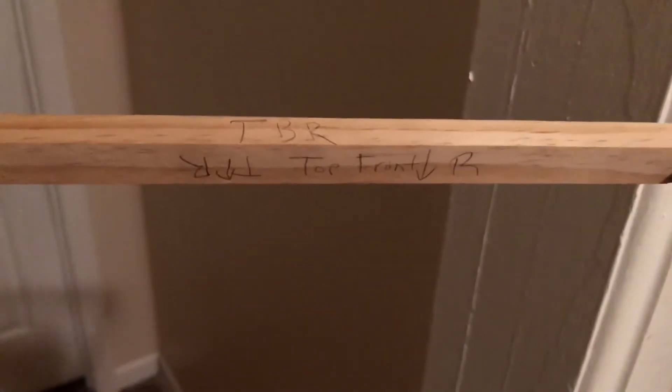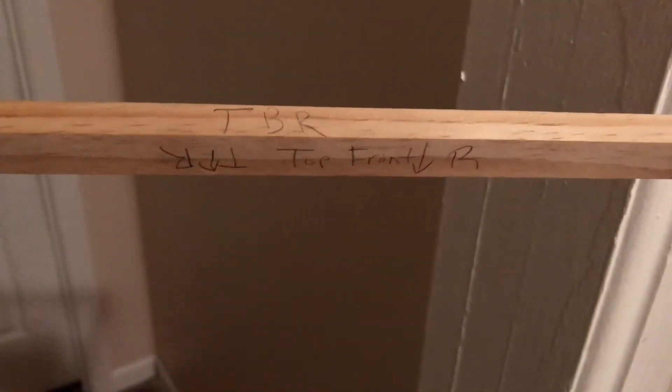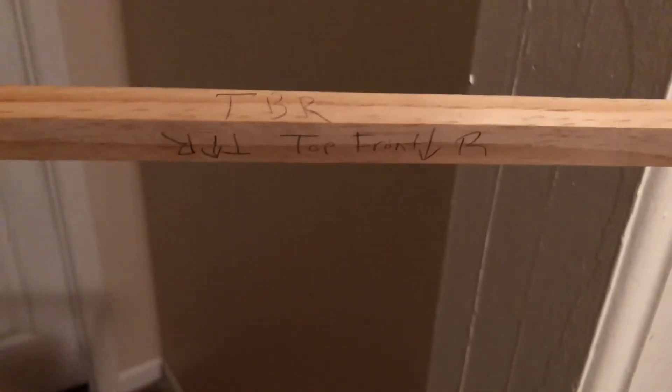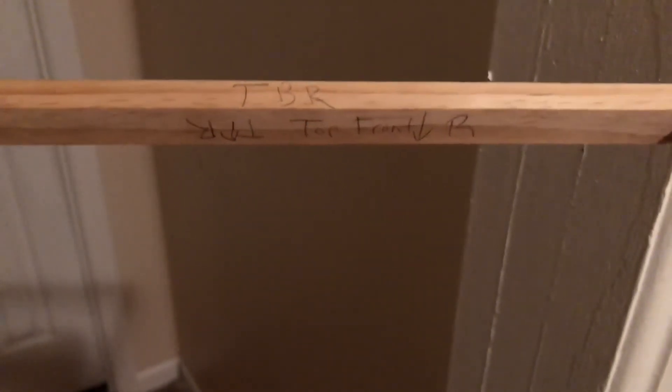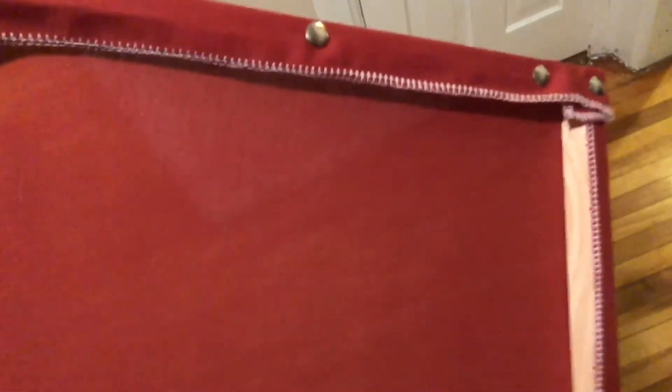After doing the first one, I found that it was very important to clearly mark from the back side underneath where the front and the top were, so that it could be placed in there correctly. In this example, we can barely see the labeling because we have too much fabric on the top.